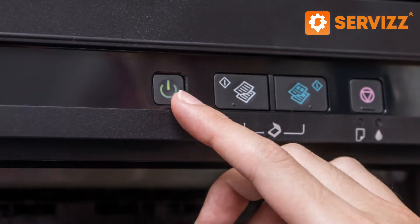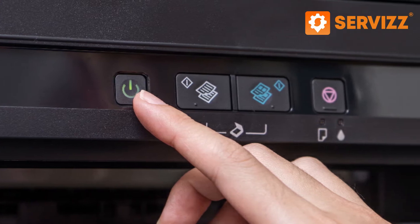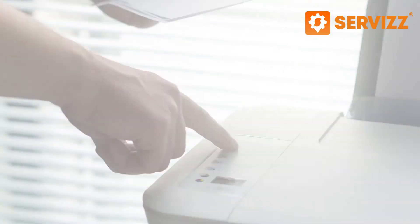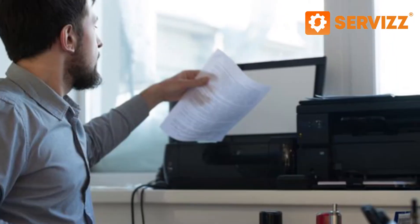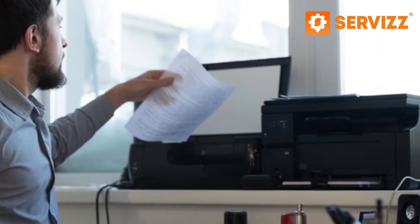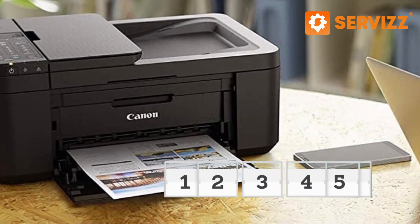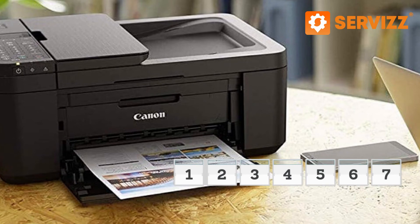The printer should turn on before printing and turn off after printing is finished. When you are not using it, it should be off. You should make sure that you use your printer frequently, and this implies printing something every 2 weeks. This way you ensure that it is in proper working condition.